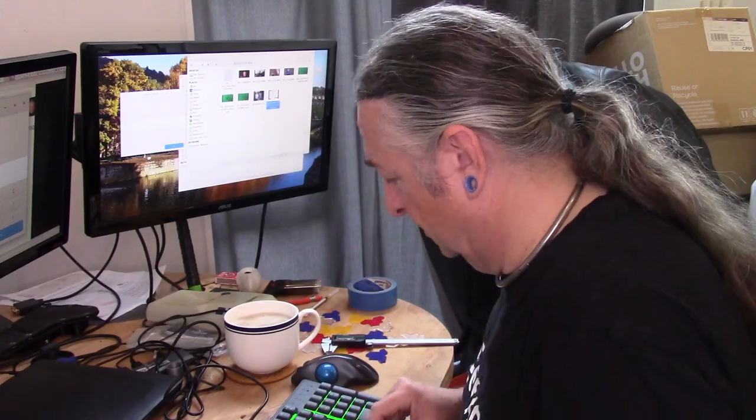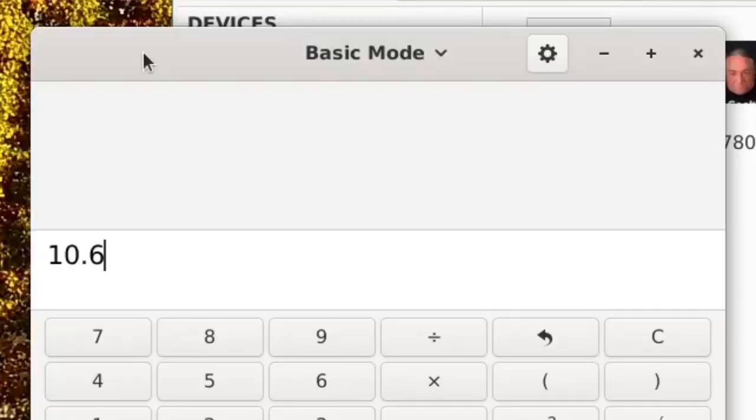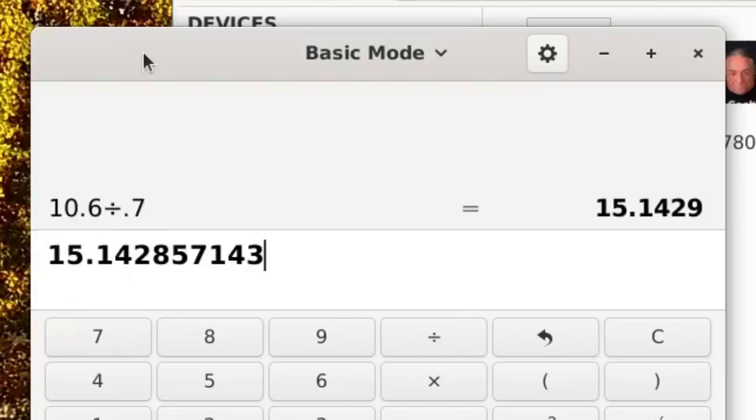The results are going to vary a bit depending on exactly what they've alloyed the gold with. Let's trot on over to the computer. We'll do 10.6 divided by 0.7, and we get 15.14.